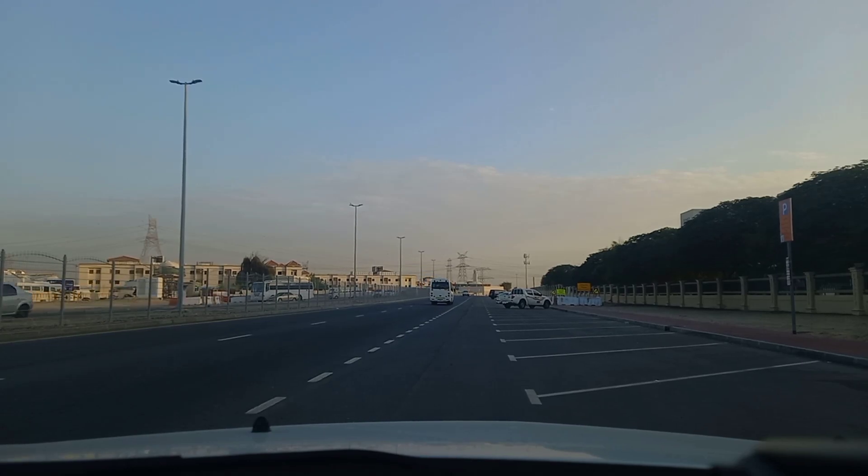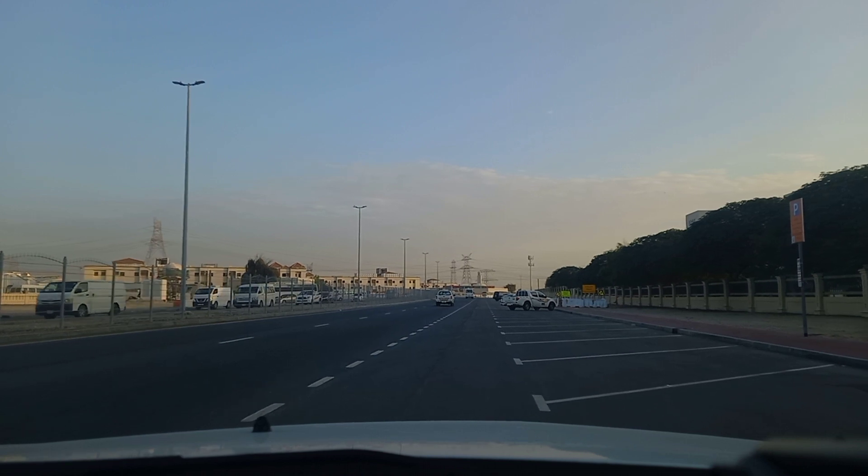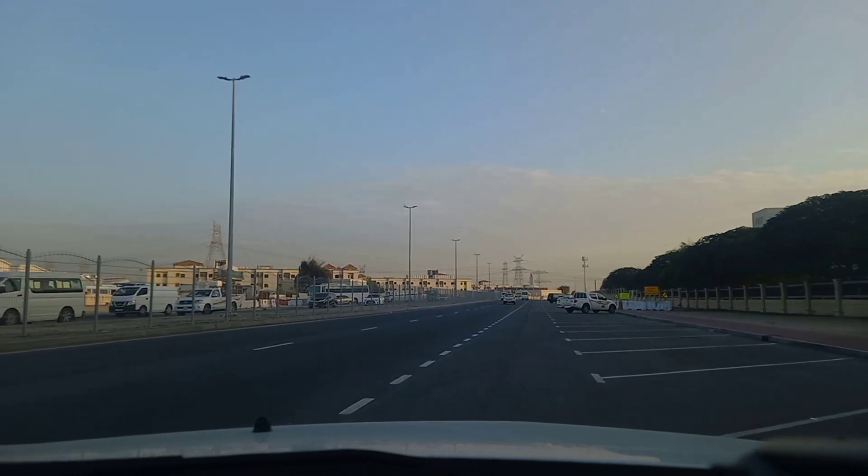Hi guys, welcome to my vlog. Today I would like to teach you how to park in angle parking. So we have parking in and parking out.